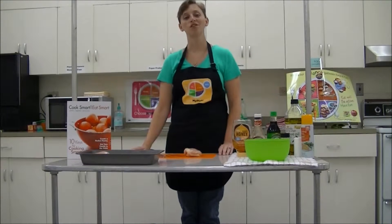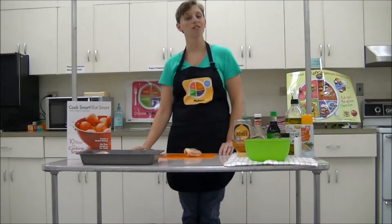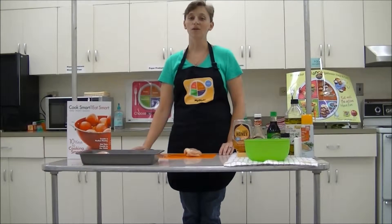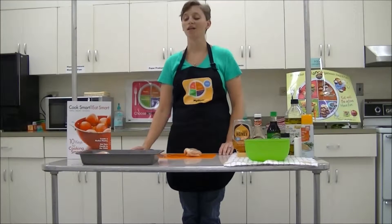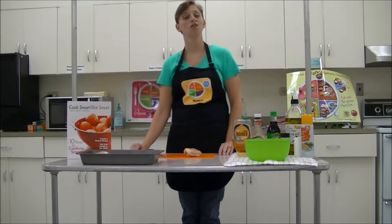Hello, everyone. My name is Jennifer Grebel, and I'm the Family and Consumer Science Extension Agent in Person County. One of the things that we're going to show you today is how you can cook smart, eat smart. It's one of our curriculums that we use to teach cooking skills to people in the community.